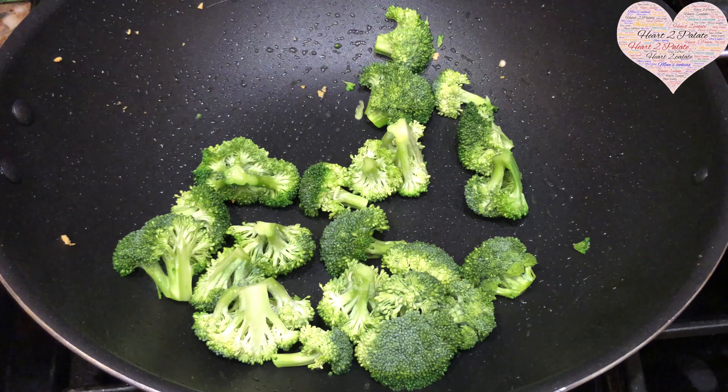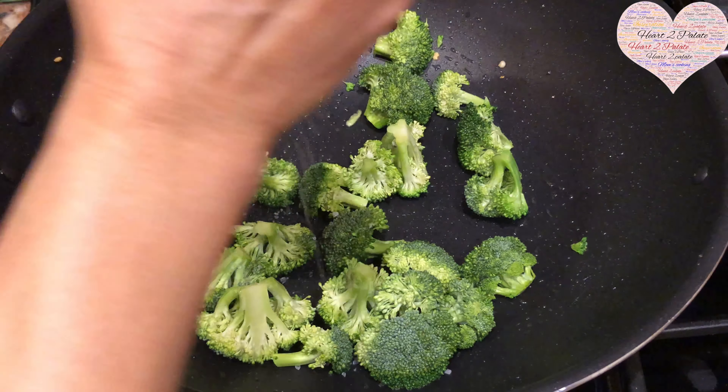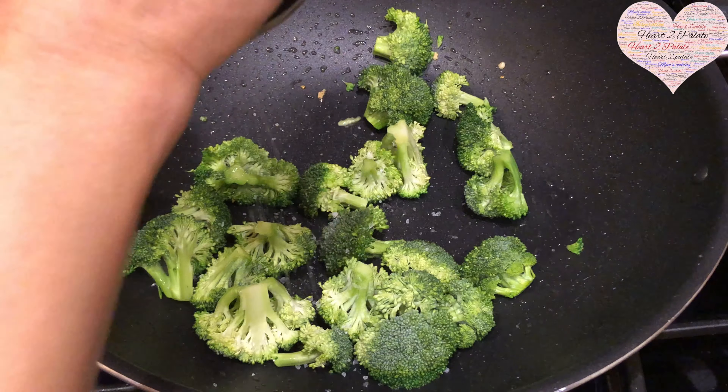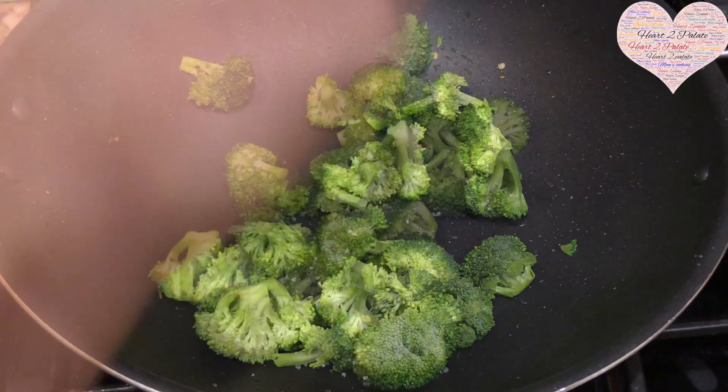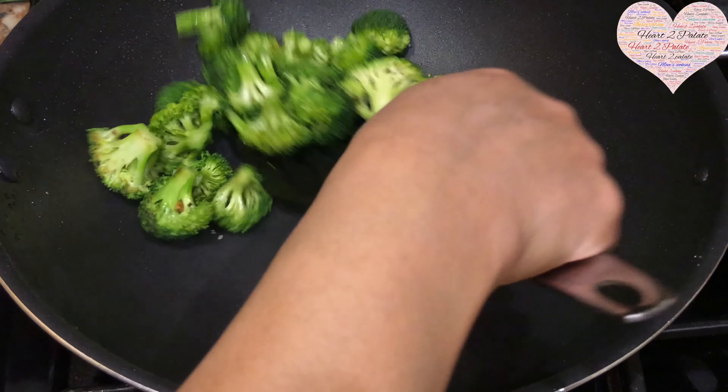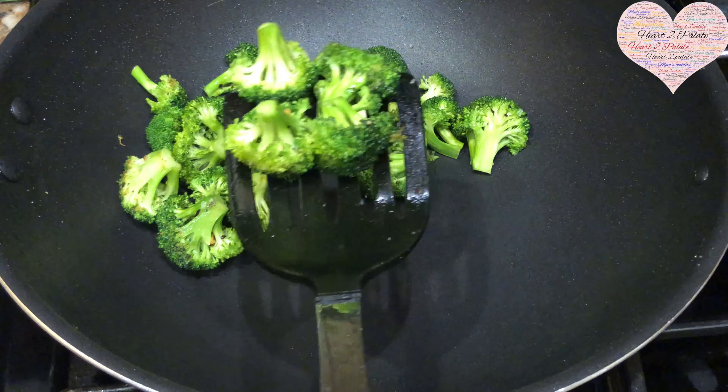Season the broccoli with a little bit of salt — maybe a quarter teaspoon — and some black pepper. After exactly three minutes of sautéing, I'm going to take the broccoli out into a separate pan.